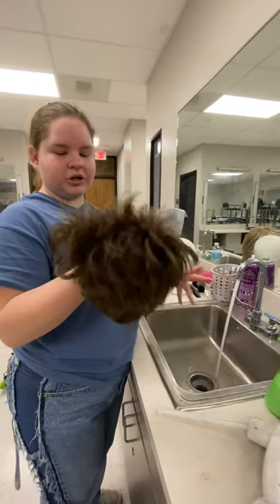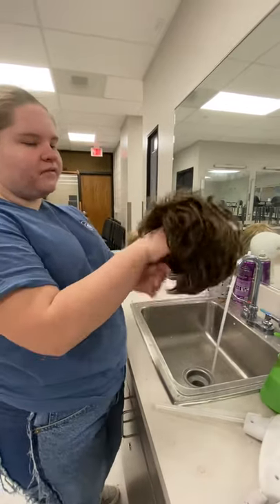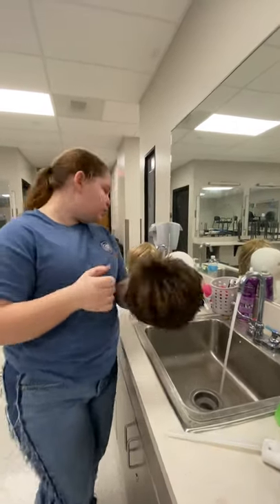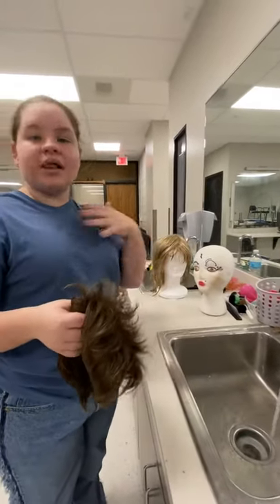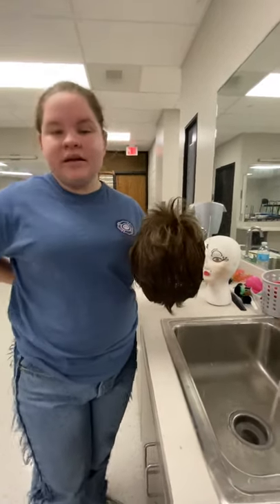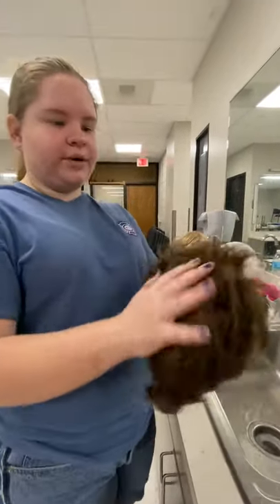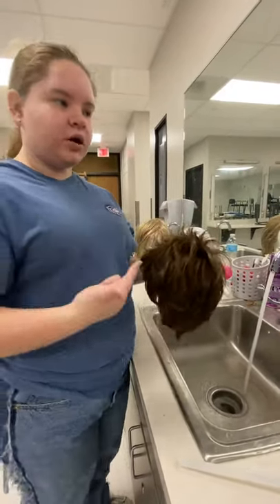Hi guys, so I'm going to show you in this video how to wash a short wig. I would qualify a short wig as a pixie cut, maybe a bob, or sometimes a mullet depending on the length. A lot of bobs will be written as a medium wig but they're not really that different from a short wig. This is a short wig so I'll show you how to do these because they are a little bit different than long and medium wigs.